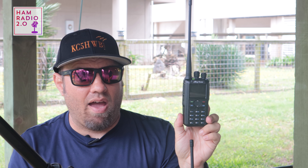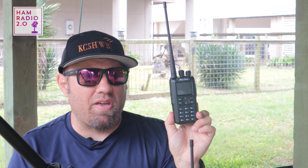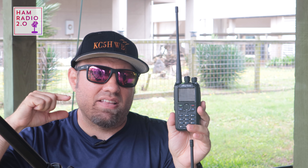I'm going to tinker around with APRS for a few days and record a dedicated video later. I just got this radio in the mail yesterday, so today's video is just an initial look — here are the differences, here's what it looks like, and that's what we're covering today.